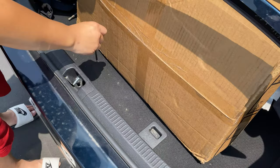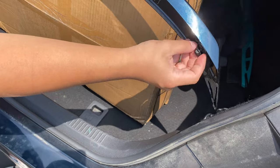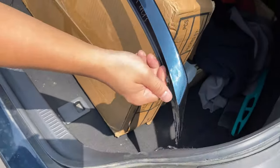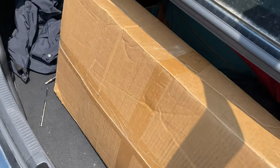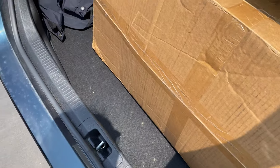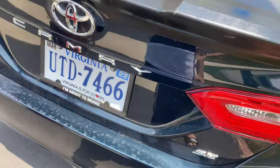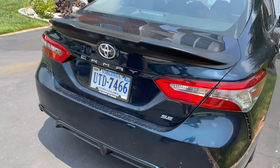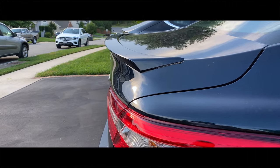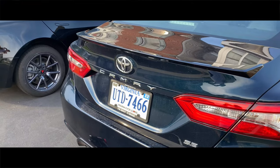For your old spoiler, you can just keep that in your garage or keep it in your trunk — depends on you, wherever you want to keep it. And that's it.